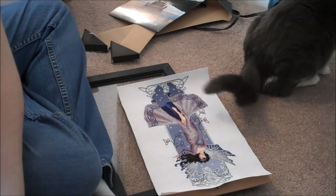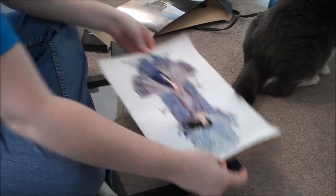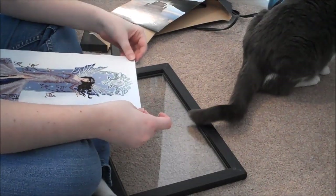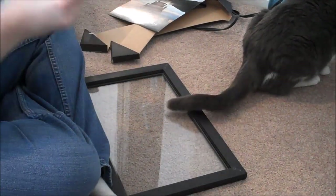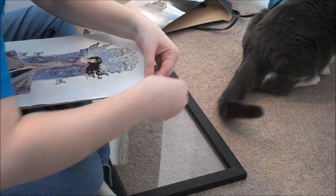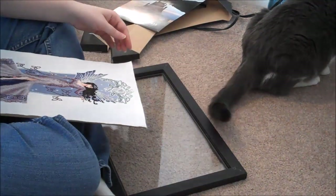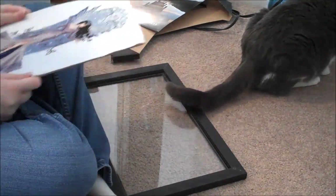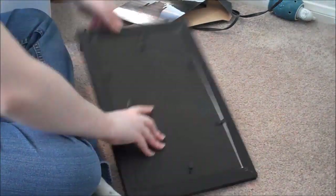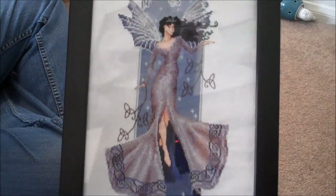Okay, I'm going to tape it down on the corners just so if it moves around at all, it won't be such an issue. This is how I've got it so far — I'm holding it way too high. I'm going to work with this.